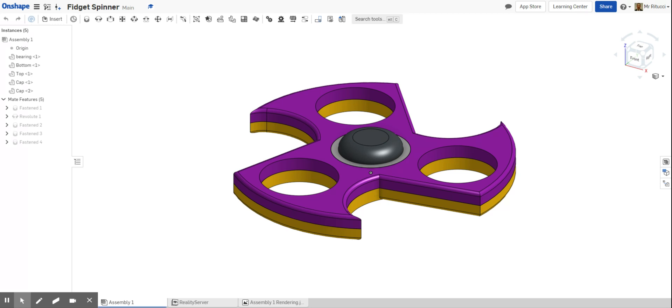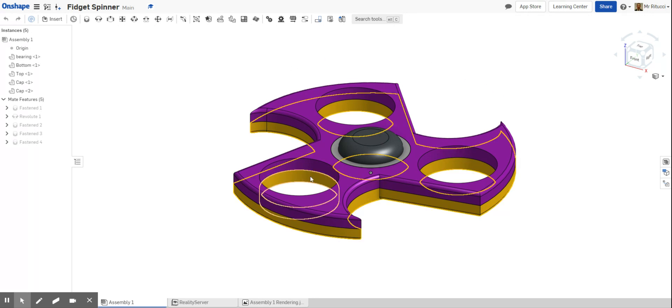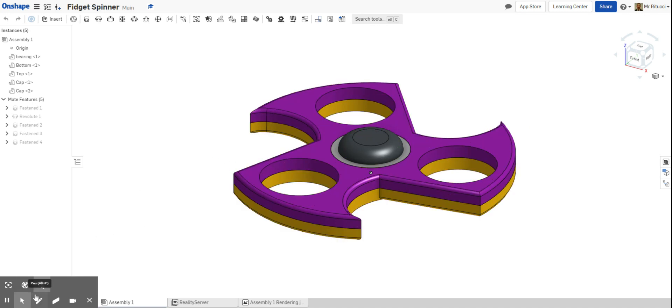Good afternoon everybody and welcome to another video about Onshape. I think it's really important that you understand how to create a professional looking rendering using Onshape. The colors we can pick when drawing our model or assemblies look pretty good for sketch pages or development pages, but when we get to final projects we want it to look as real as possible. Onshape has a rendering app from the app store that we can use to add real-life renderings and materials to our product.